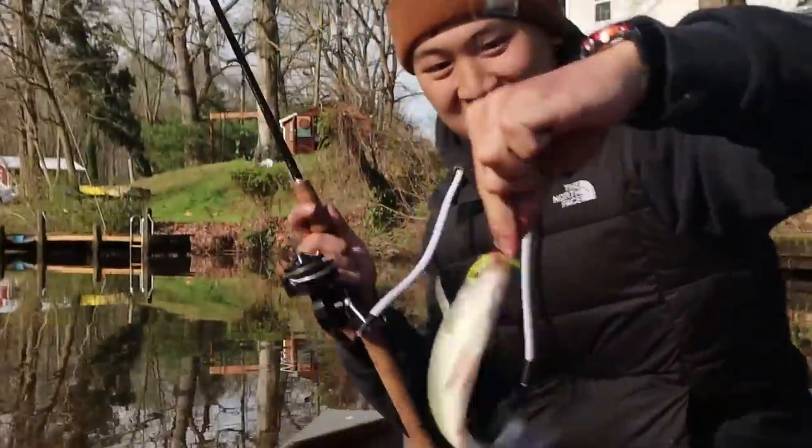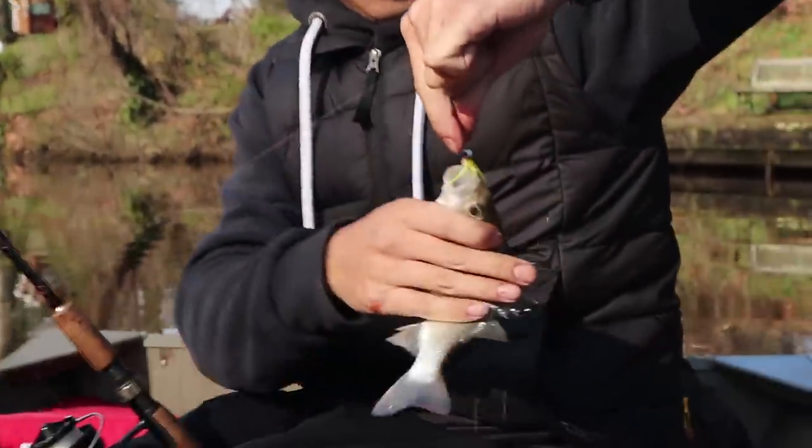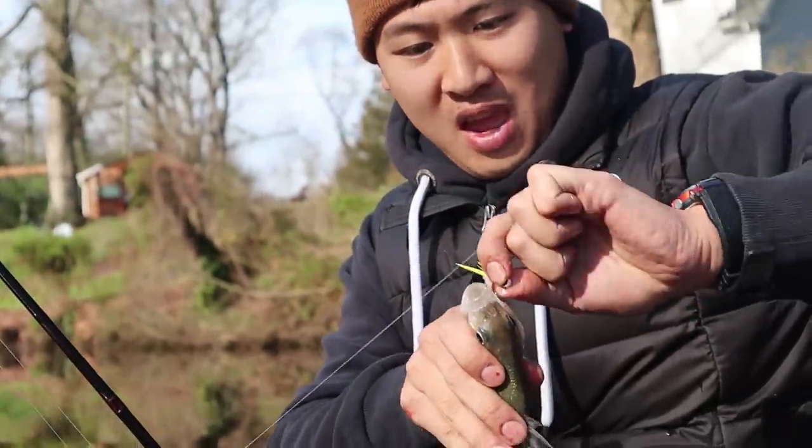Another nice one! This is fun. Good old-fashioned pan fishing.